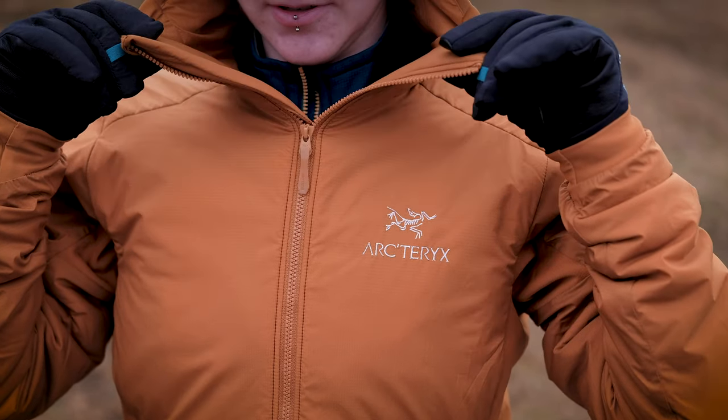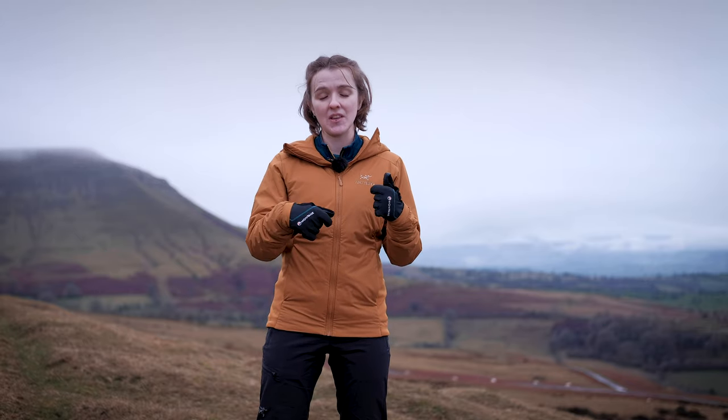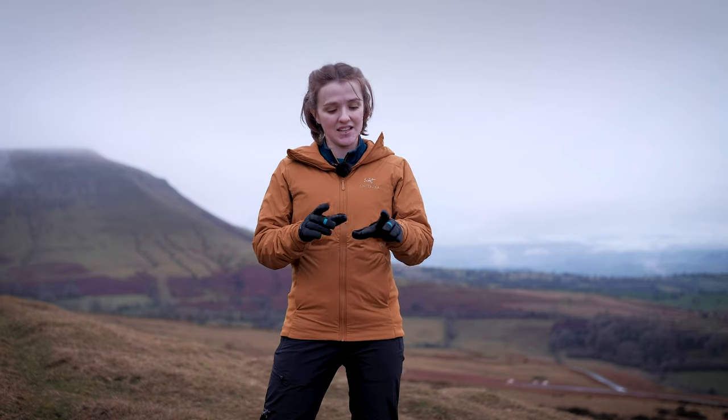Moving on to the front of the jacket, you have a full-length no-slip zip — one of the most exciting updates. It features tiny little speed bumps at the top of the zip. I had brought my old Atom AR to show you the difference, but my little dog's gotten a bit cold and I've wrapped her up in that jacket — it's now damp and covered in muddy paw prints! What these little speed bumps do is allow the zip to stay put when you have it partially unzipped. On previous models the zip would come undone on its own without much convincing if it wasn't zipped all the way to the top — a really irritating feature — but they've fixed that with these little speed bumps.